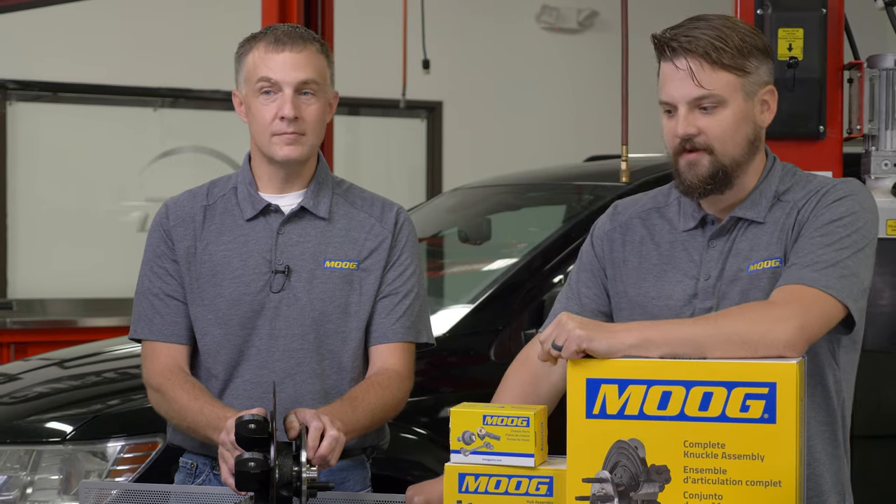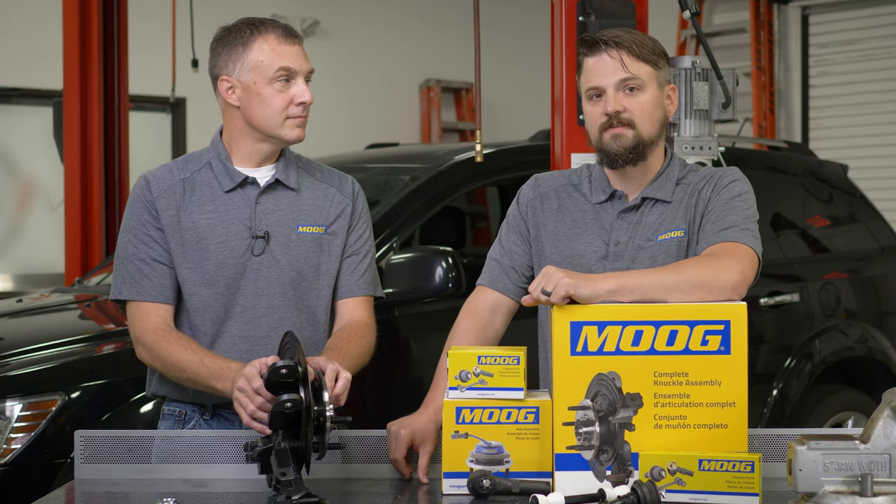We have Mike Hinderer here. He's one of our technical product specialists, and he's going to run you through some of the benefits of the Moog Complete Knuckle Assembly.